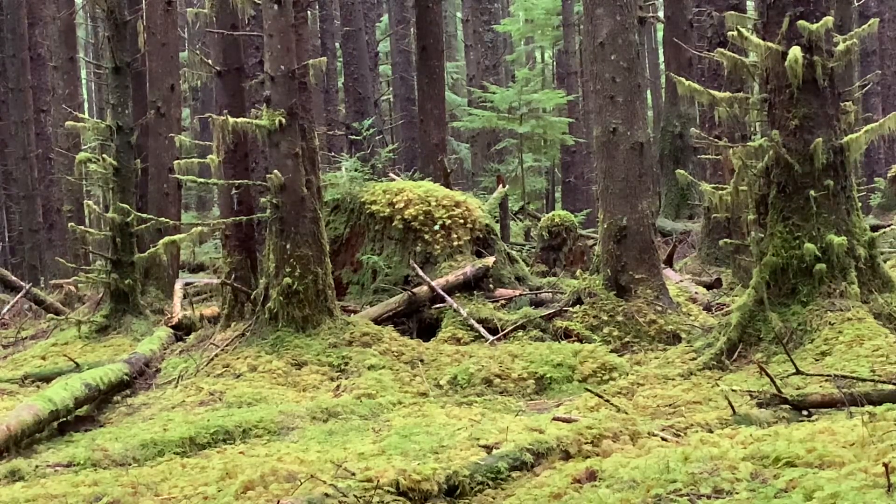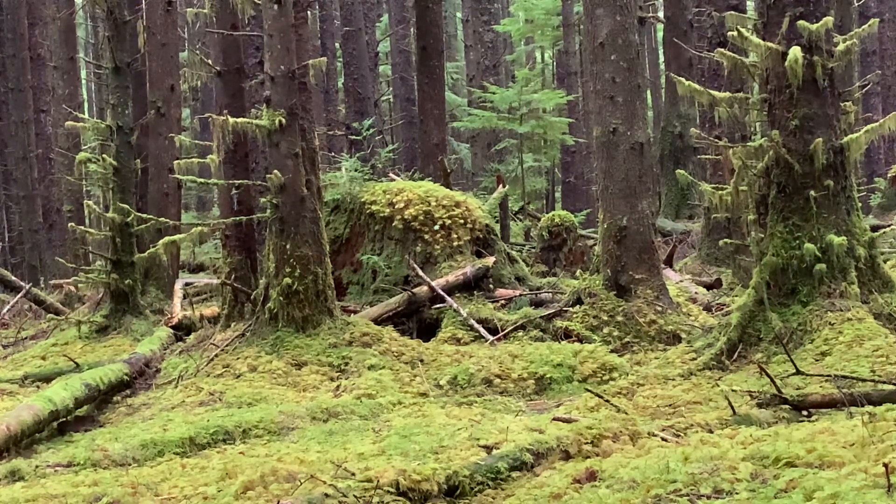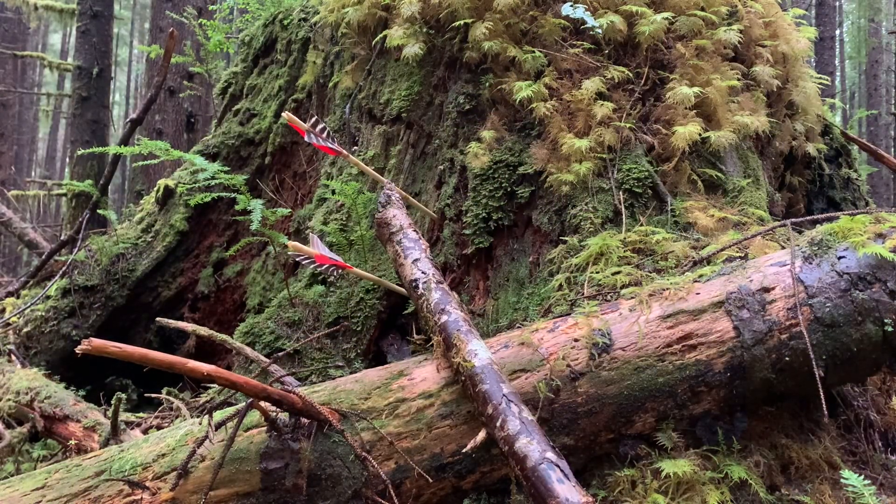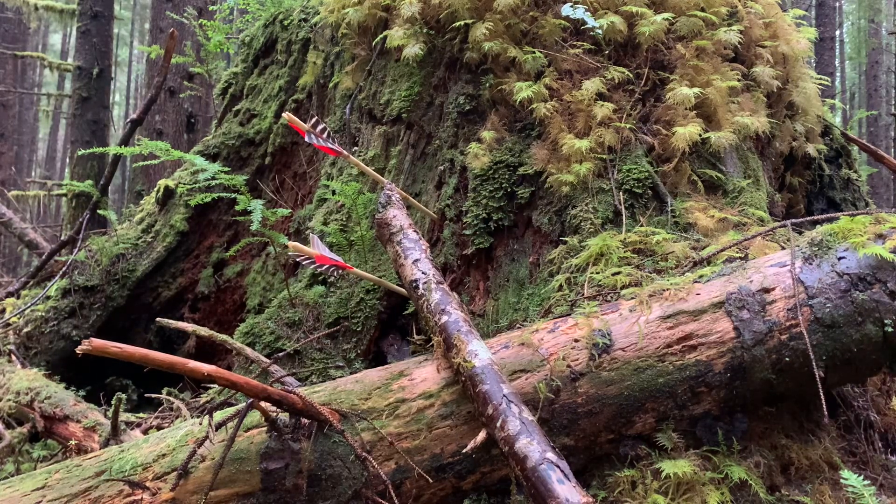Damn close. Try one more. I think that stump has a force field around it. Let's go have a look. Yeah, I'm pretty sure there's a force field around that. I missed the tip of that by about a quarter inch or so, maybe a little more.